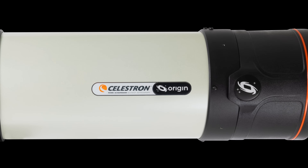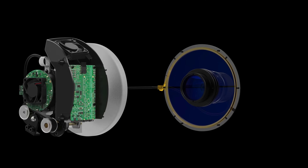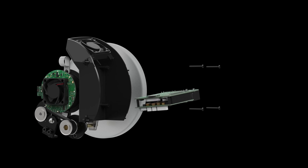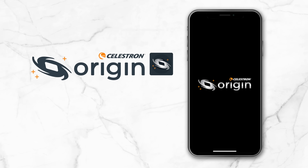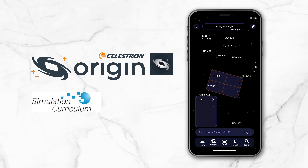Now the specifications are fantastic — let's talk about the brains of the whole operation. The Origin utilizes a Raspberry Pi 4 Module B, which runs custom software developed by Celestron engineers. The Origin app, compatible with both iOS and Android devices, was developed in partnership with Simulation Curriculum and offers everything you'd want out of a smart telescope app.